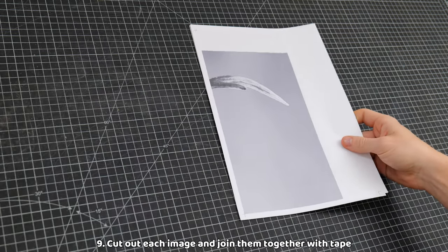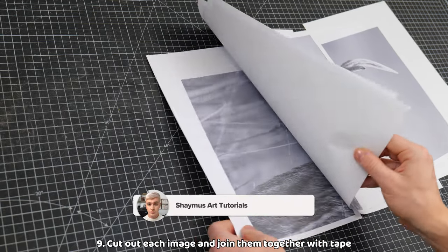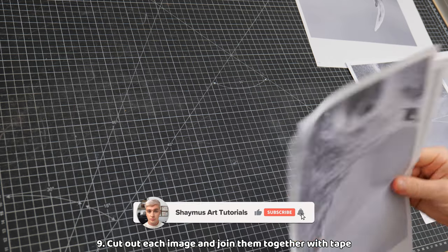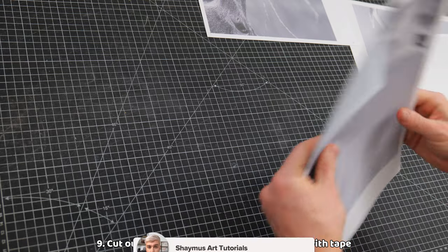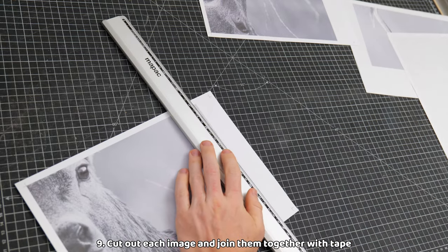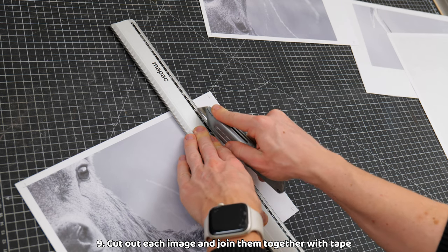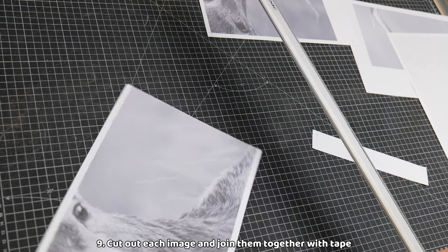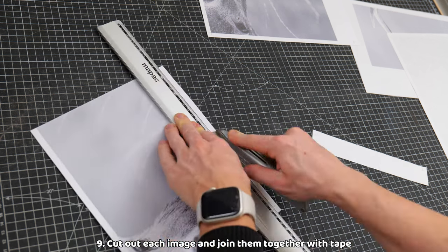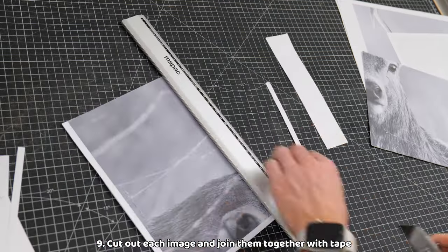Depending on how big your artwork and therefore your reference photo is, you will print out multiple sheets of A4 images like so. Obviously, the bigger the artwork, the more A4 sheets will print. Next, we need to cut all of the white borders off. To make the process a little quicker, I bunch together sheets that have the same white border. I either use my paper cutter or just a ruler and a Stanley knife. You may also want to use scissors or whatever else works for you. It is important to make sure that you cut these borders off neatly. Try to get it right on the line where the reference meets the white paper.